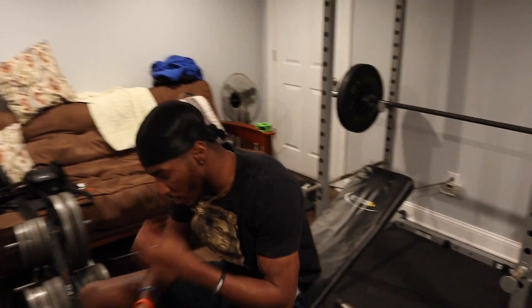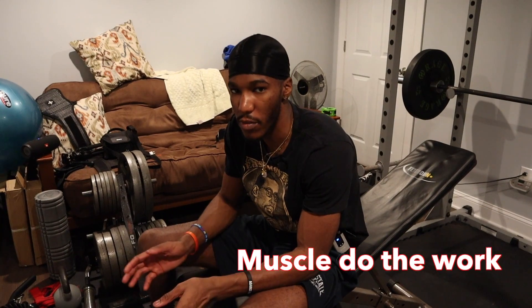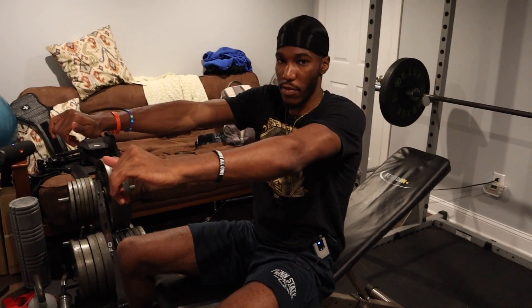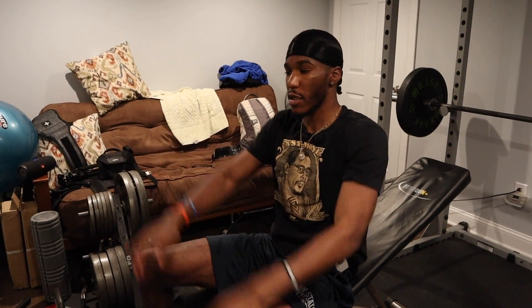When it comes to hypertrophy — muscle growth — good technique and really controlling the weight is super important. Make sure your muscle is doing the work. Don't just bang it out as fast as you can; really control it, feel your muscle stretch, then press and contract. That's why technique is super important.